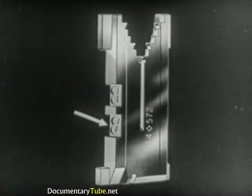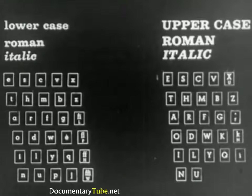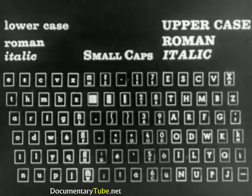Generally, a mat carries two letters — Roman and italic, or Roman and bold. A magazine contains lowercase letters, Roman and italic, controlled by the left section of the keyboard, as well as small caps, numbers, and punctuation marks, controlled by the middle section of the keyboard.